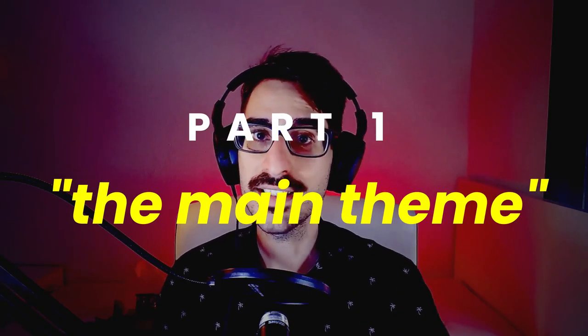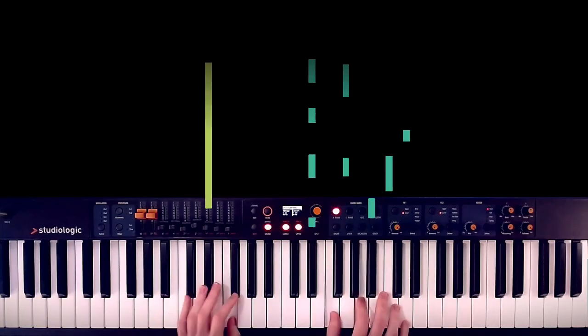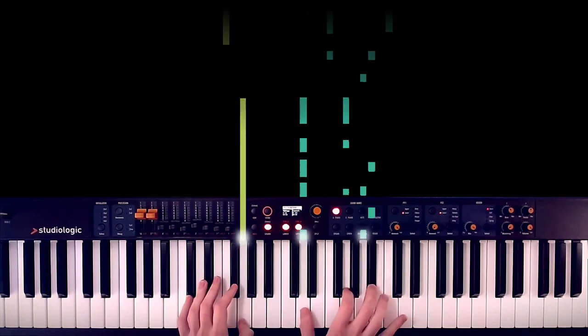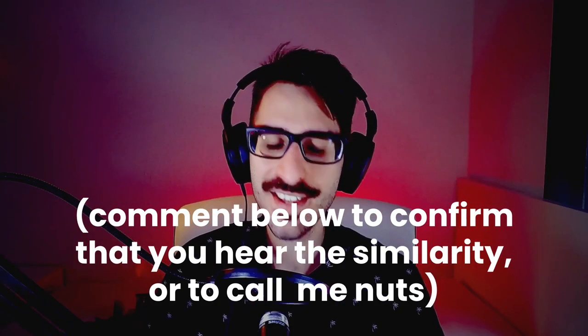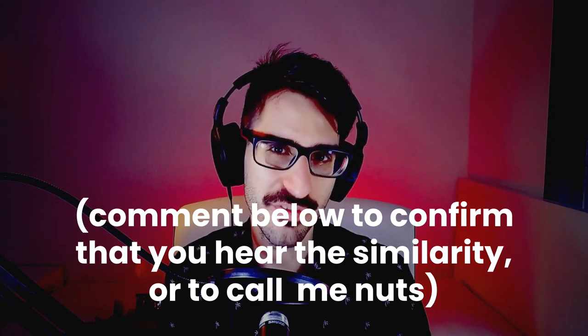This arrangement has two different parts. The first one is the main theme, and it goes like this. I think it has a bit of a Tetris flavor to it. Anyway, the melody is just borrowing some notes here and there from the chords I mentioned before.